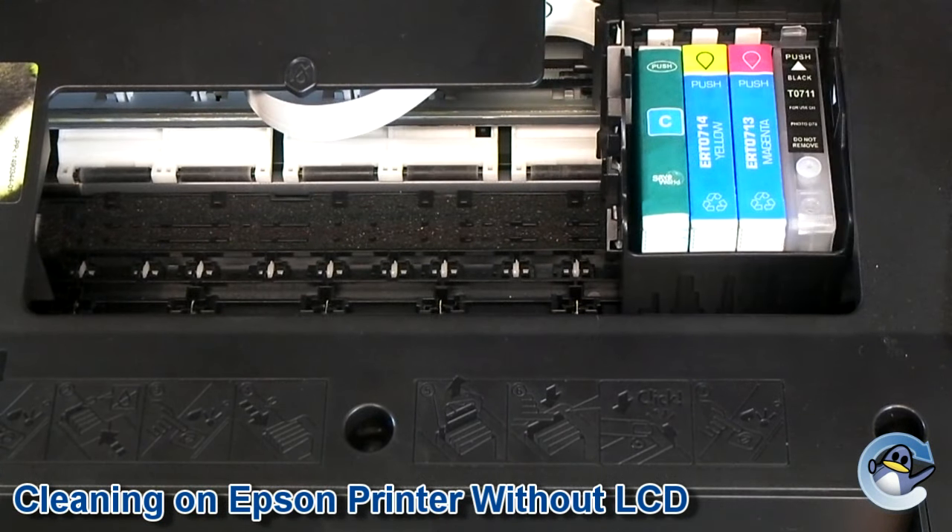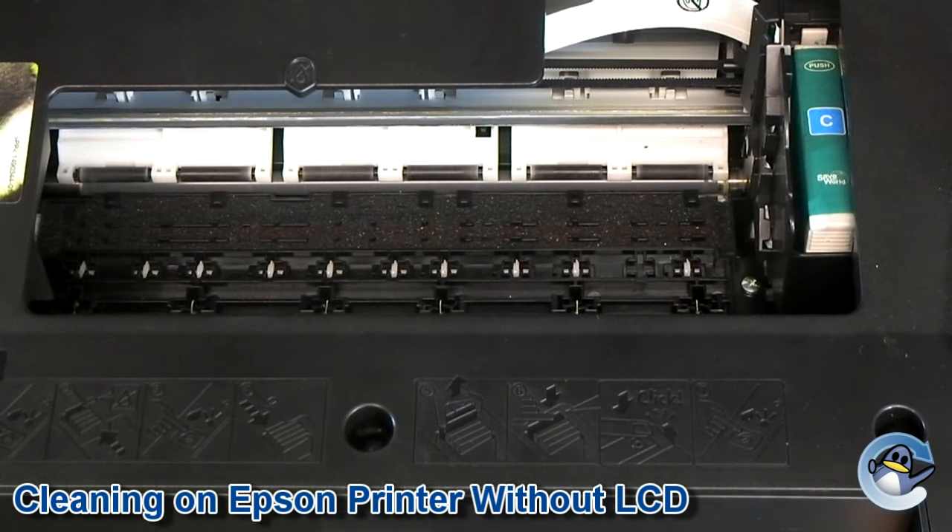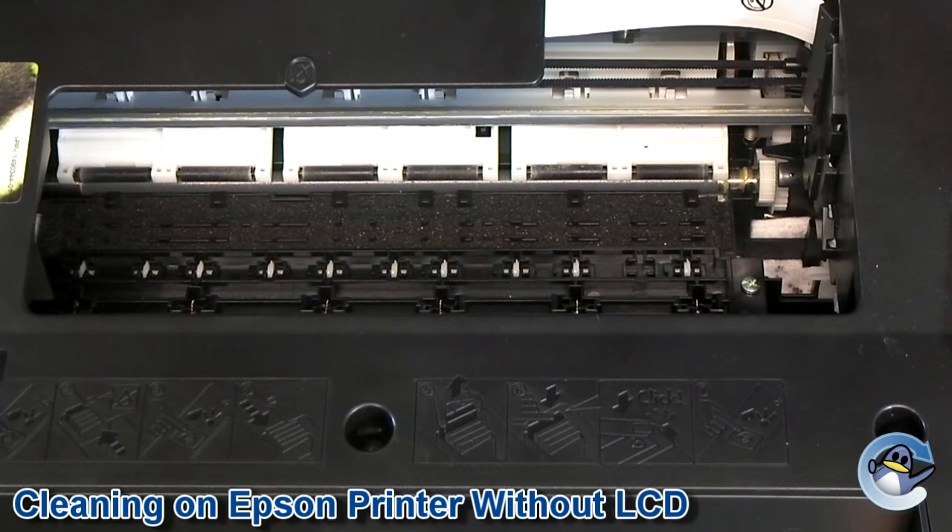With this done, you can now check the quality of your prints by either doing a nozzle check from the printer or simply printing off another document. I hope this helps.